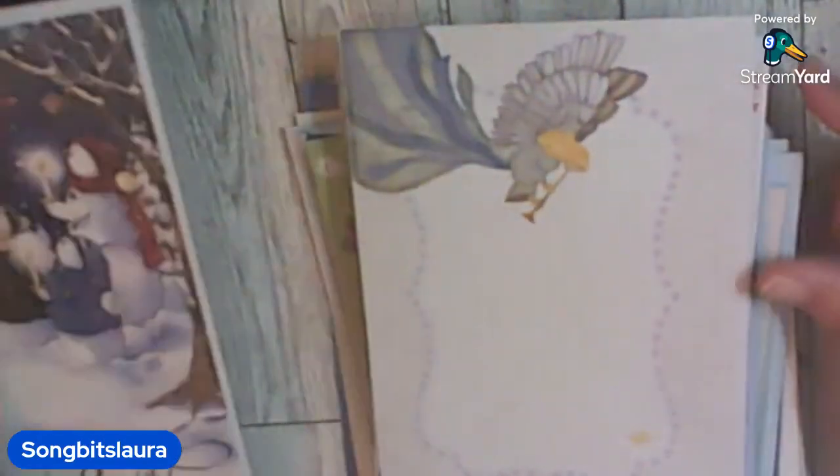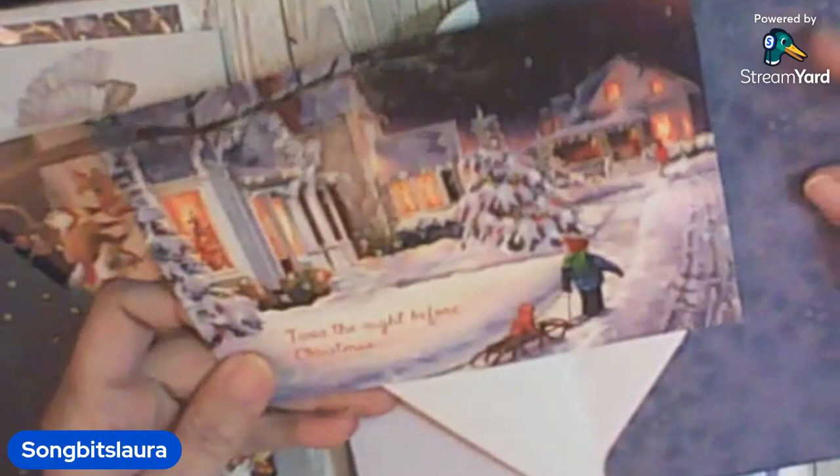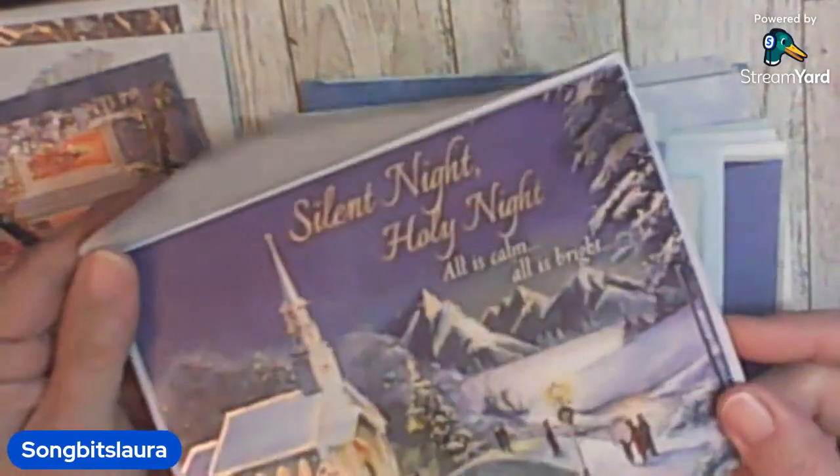Oh, Christmas cards and envelopes! What do crafters like to make? Is this a card or not? Yeah — oh, I've got to put this in my Christmas stuff. Good thing I'm looking through all this. I like when the envelopes are pretty and the cards are too, or you can make a journal out of them and journal on them, put your cards together. Oh pretty — Silent Night with the gold and silver on it. Yeah, a bunch of cards.